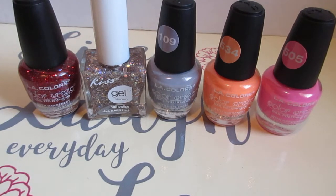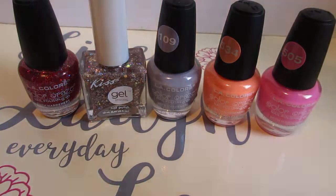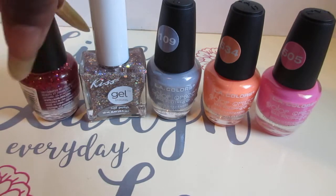Hello everyone, welcome back to my channel! In today's video I swatched these nail polishes for you guys to see. These are the polishes that I purchased from the Dollar Tree — these are the ones I showed you guys in the haul. This one I added on; I can't remember using this one so I wanted you guys to see it too.